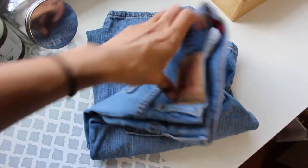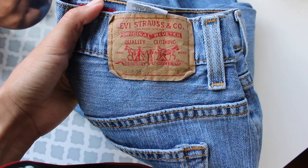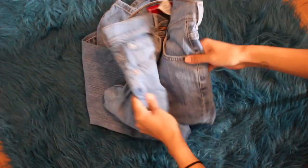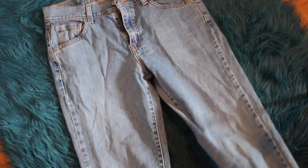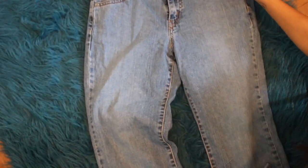In my second video I did a haul and I bought these jeans to make into shorts, so that's what we're going to do today. I'm just straightening out the jeans, making sure all the seams are lined up, getting them ready to cut.